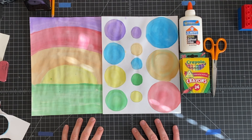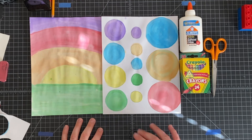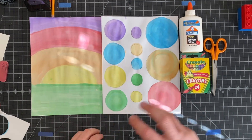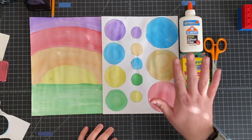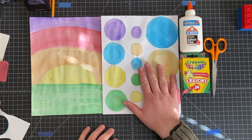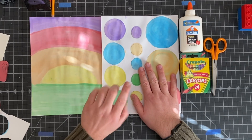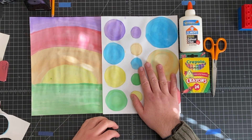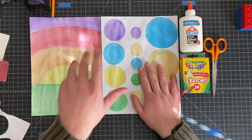Welcome back to our class. Today we are going to wrap up our Kandinsky trees. Remember that Kandinsky had those pictures where they had circles inside of circles. So we're going to be using these circles that we traced and then painted or colored, depending on if you use markers or not, to create the look of our tree.